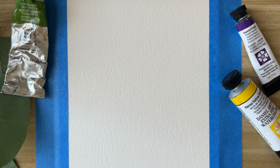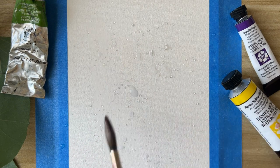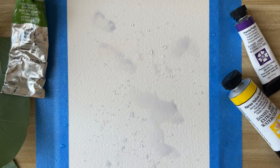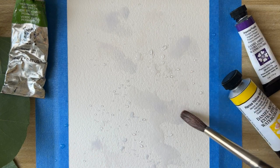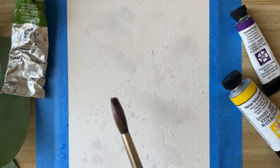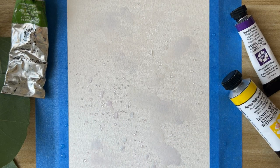Let's start by splashing some clean water on the paper — splashing water here and there, putting and spreading water in some places. You don't have to saturate it, it's just watering in different places. There will be some areas where there's no water so the white of the paper will show through. You can just sprinkle the water everywhere.